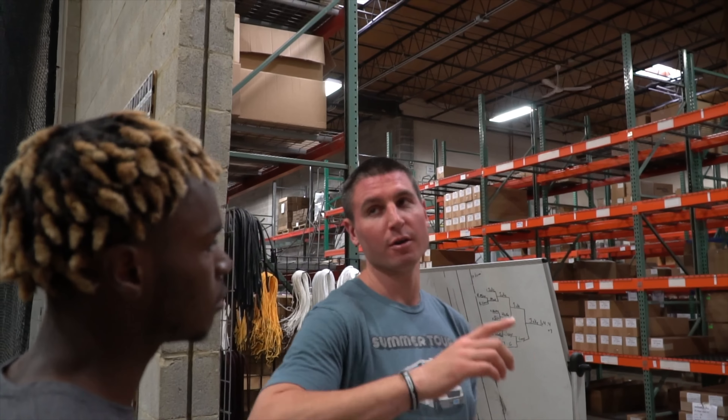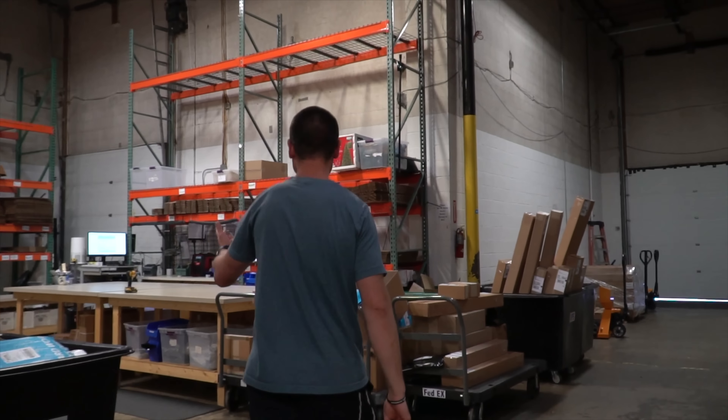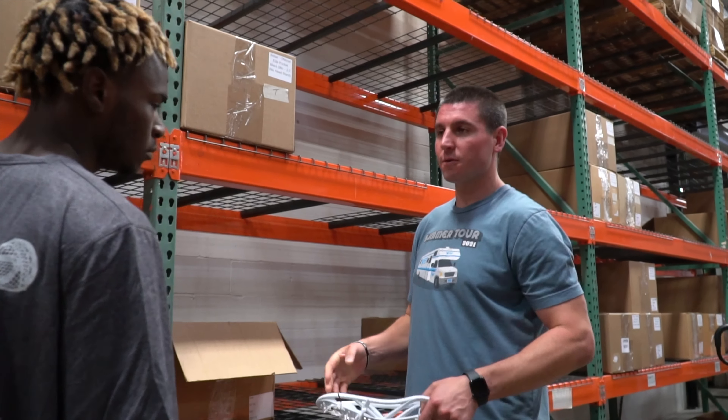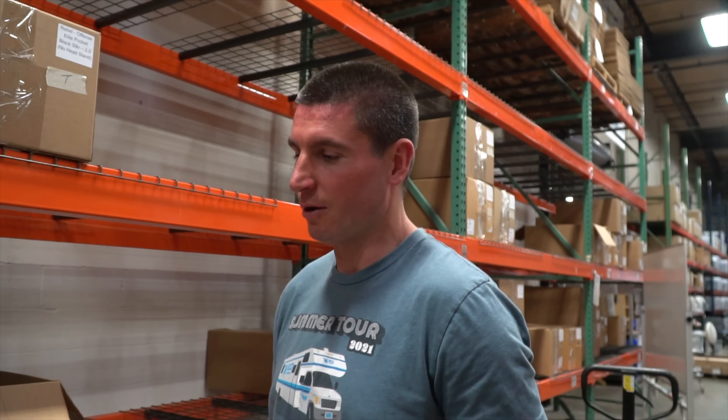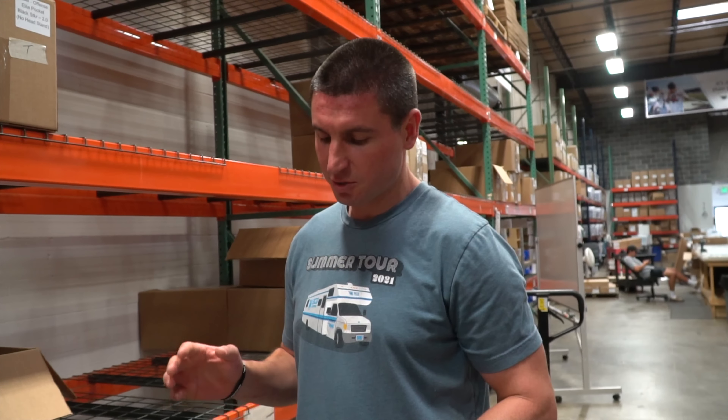This is where we do everything — sales, marketing, research and development. This is our shipping area. In here we string all the heads with local guys who know how to string lacrosse. They take them home, string them — a lot of people in the company do it too; I've strung 1,700 heads this year. We pay seven dollars a head, they bring it back, it goes through a QC process, and then you have a really good strung head.